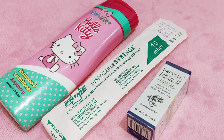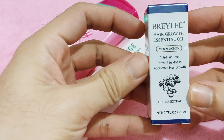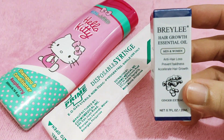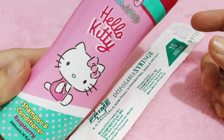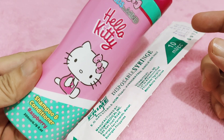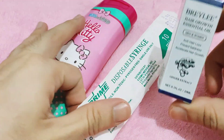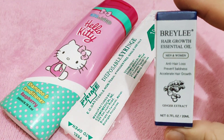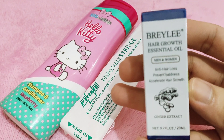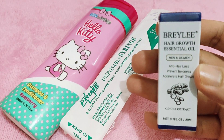Hello guys, welcome back once again to my multi-purpose channel. What we're about to do is mix Briley hair growth essential oil for men and women into this shampoo — the Hello Kitty kids shampoo and conditioner, 200 ml. The materials you need are, of course, this Briley hair growth essential oil.